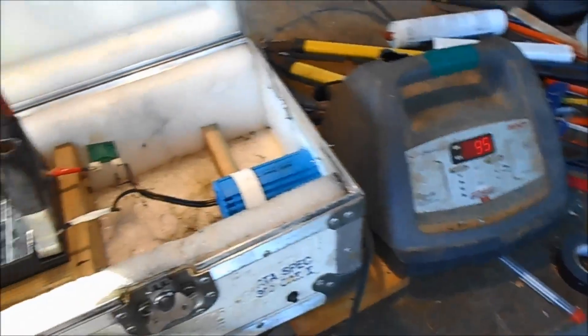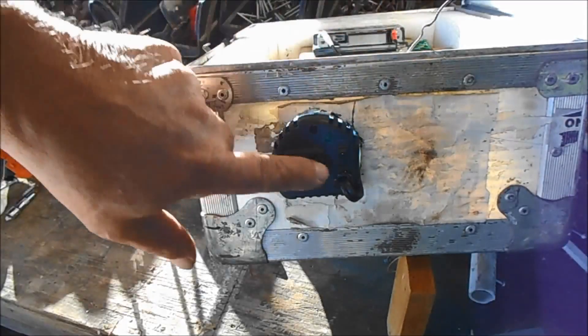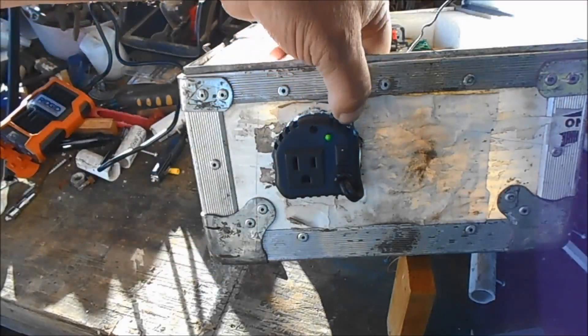Here's the charger I got going to it. Here's the end of it here. And I bought this just because it's got this little switch on there. I like that.